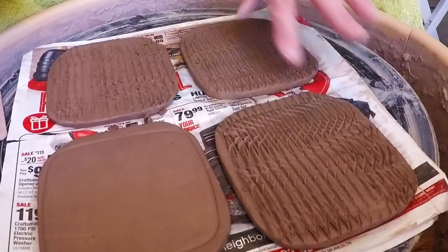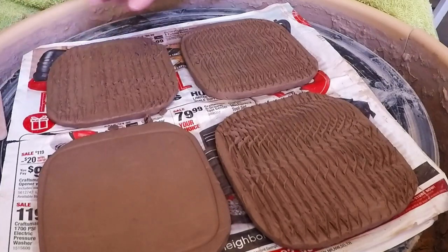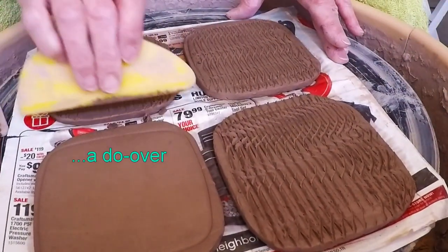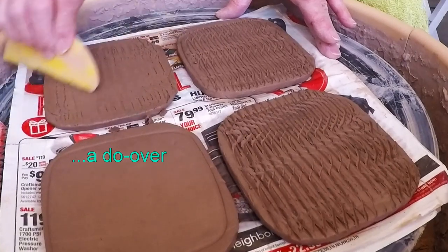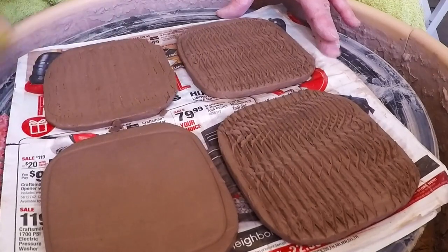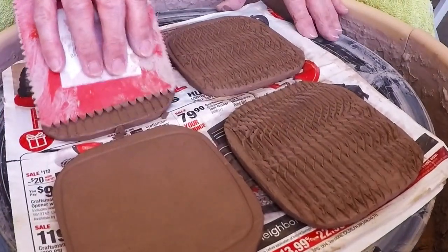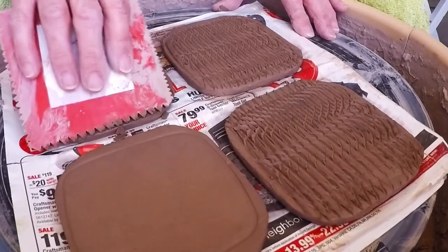I like this tool better — it's easier, definitely easier, and it's going to really pick up the glaze. I'm going to smooth this out a little bit so I can get almost a do-over on this. All right, let's get rid of that. Now that looks more like the others.